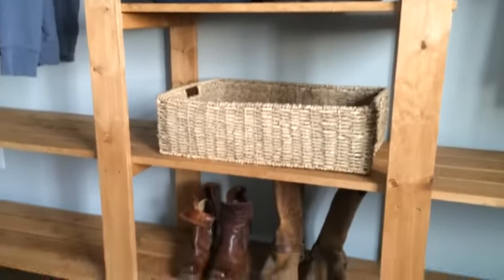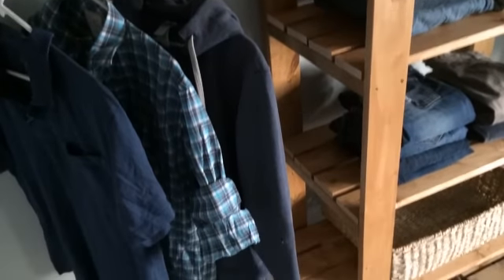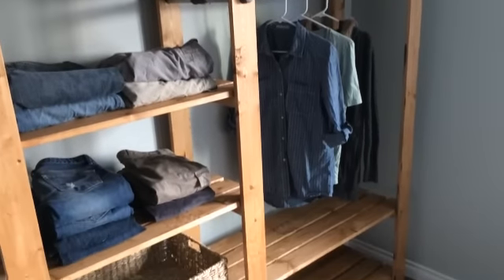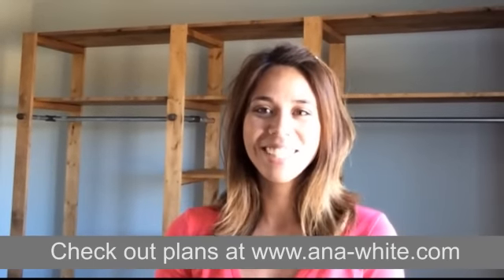And I'm done. I love this closet. It's so simple, fast and easy, but just look at how beautiful it is — I even surprised myself on this one. Thank you for watching. Detailed plans are on my site, of course. So get building — it's your turn.